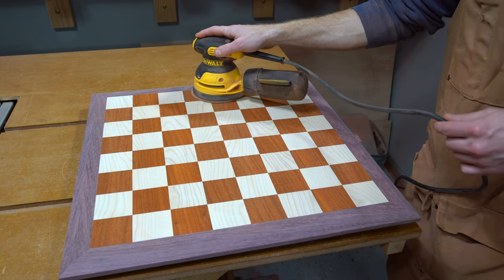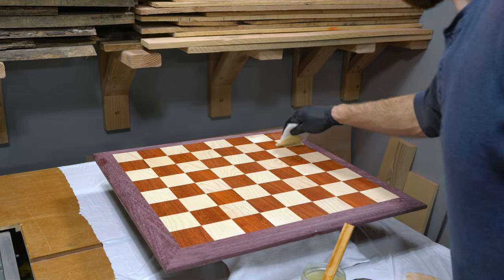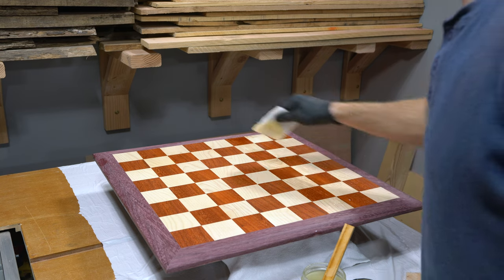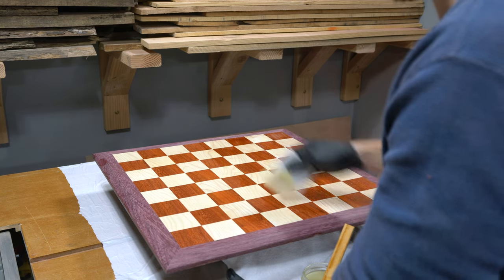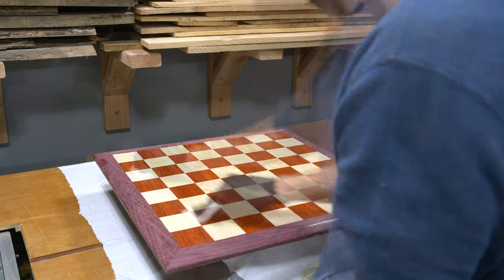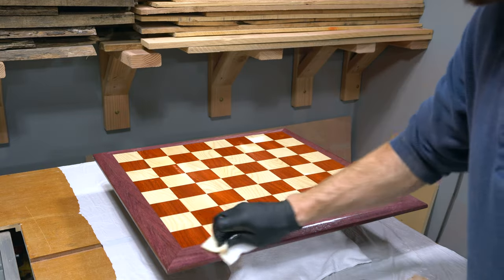For this project, I'll work my way up in increments all the way to 2000 grit for the top surface and the border. The bottom portion was sanded to 320 grit and I'll just leave it at that. To finish this chessboard, I'm using Odie's Oil, which is a natural hard wax. Odie's Oil has become one of my favorite finishes — it's easy to apply and the appearance is top notch compared to other finishes I've used in the past.